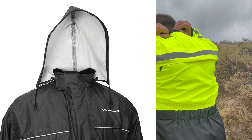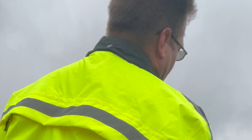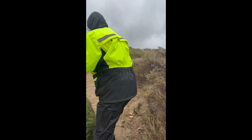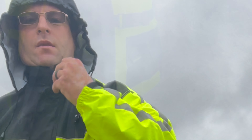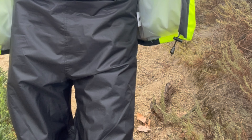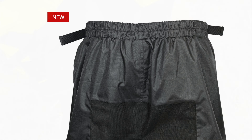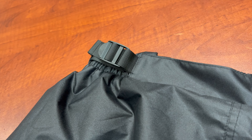Another benefit of the internal liner is the fact that it packs into itself, and it also gives you a pocket. The whole jacket rolls up and stuffs into this pocket — you basically roll the jacket backwards into the self-contained pocket. I literally just turned it inside out, stuffed it into this bag, and now I can toss it anywhere without the jacket rubbing on anything or the arms flapping.